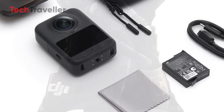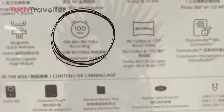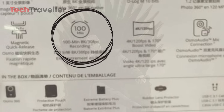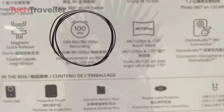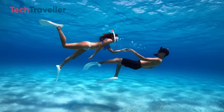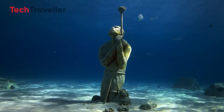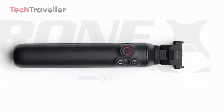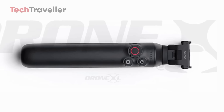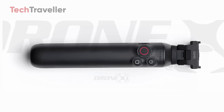Battery life? DJI didn't mess around. Without the grip, you get about 100 minutes of runtime, which is decent. But slap that battery grip on and you're looking at a massive 180 minutes of continuous 8K recording at 30fps — that's three hours of non-stop capturing. That takes a huge worry off your mind on an all-day adventure or a busy shoot. And those control buttons on the grip are perfect for quick adjustments on the fly — no fumbling around with menus while you're trying to catch the perfect shot.